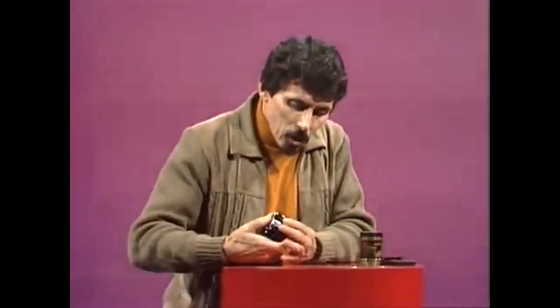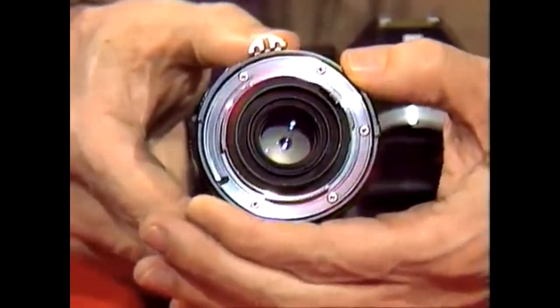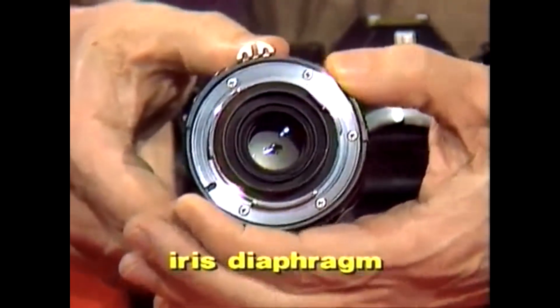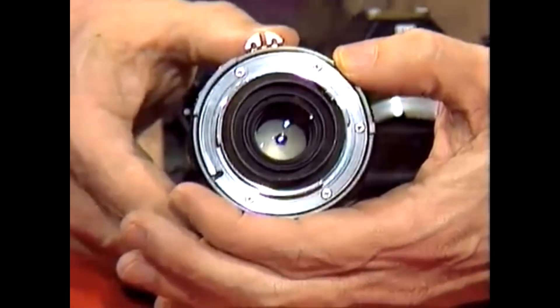Well, many cameras today have a system which is copied from the human eye. It's called an iris diaphragm, and if you look inside a lens of a camera that has one, you'll notice that it has a series of little metal plates that open and close that hole, and control the light getting into the camera very effectively. So many cameras today have that system.